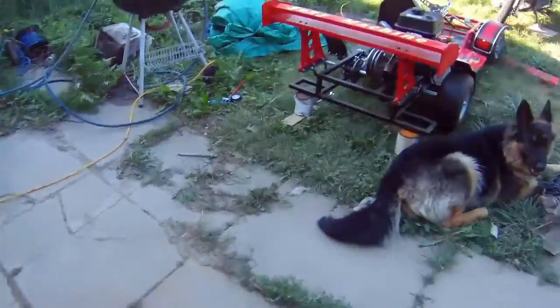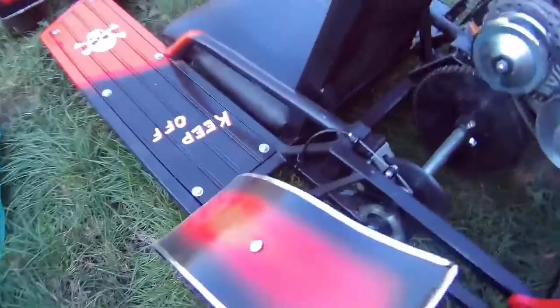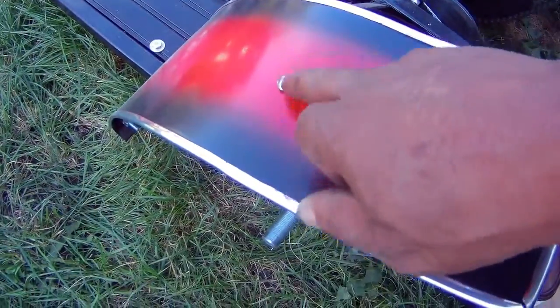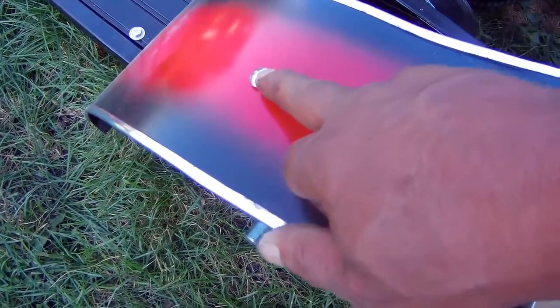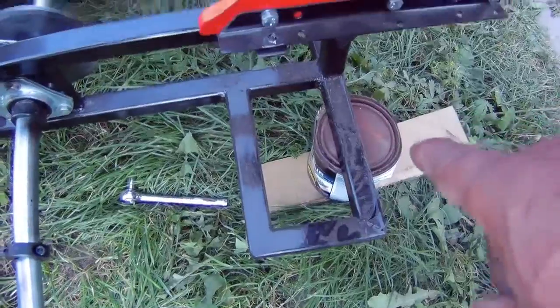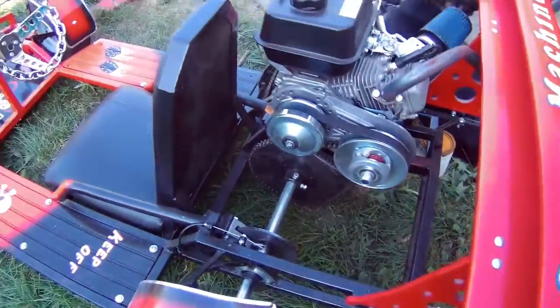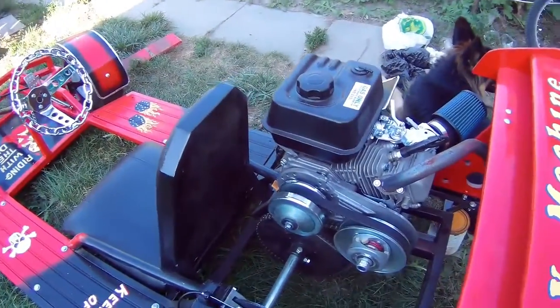I think it happened when I put the fenders on. This bolt here was a little too long — it did actually touch the tire. And then the go-kart fell off these cans over here when I was running it, and when it fell off, I think that bolt punctured my tire.